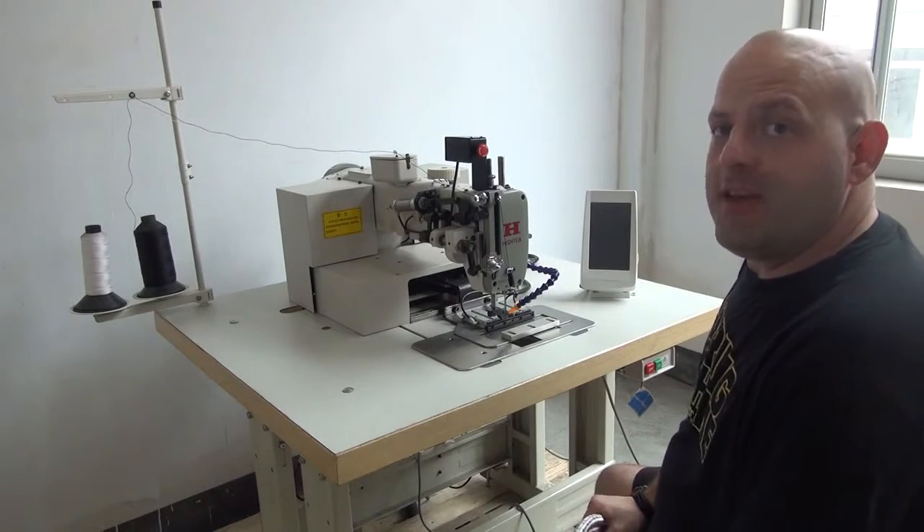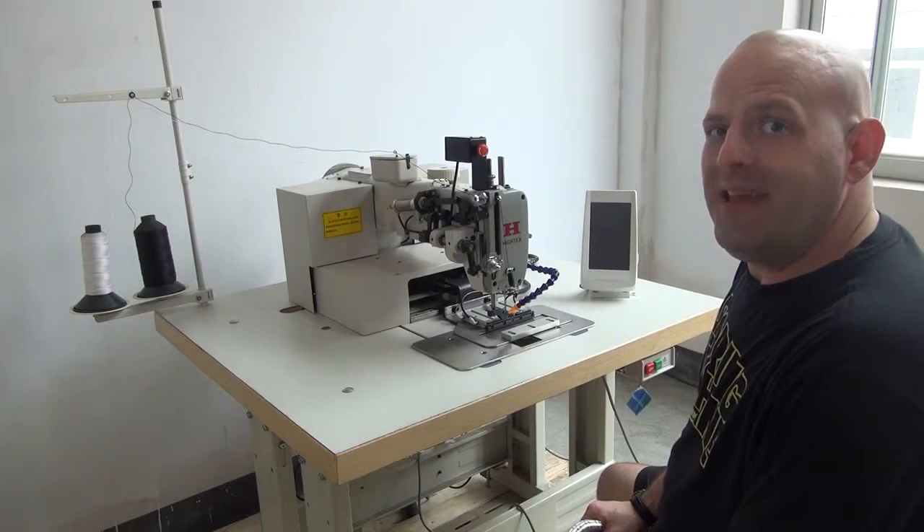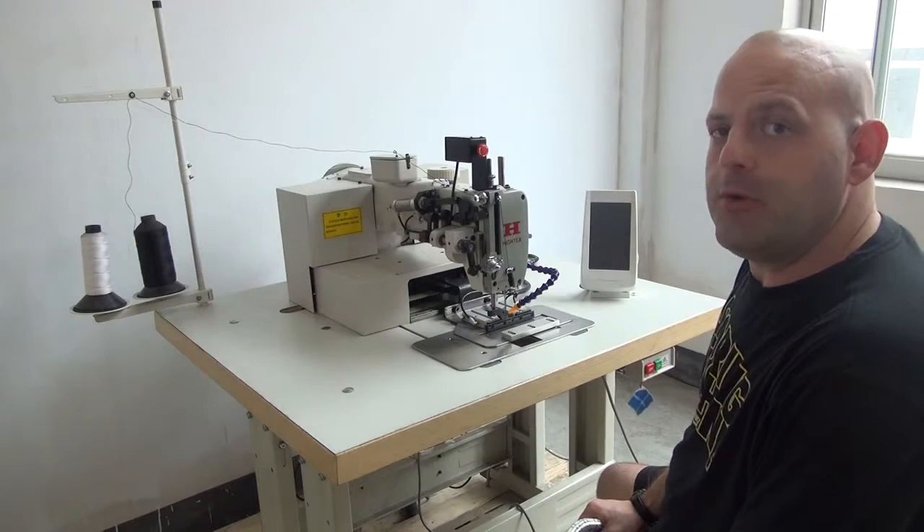Hi, this is Ryan Neal from the USA office of Neal's Sadlery & Harness, Cowboy Sewing Machines, and High Tech Sewing Machines. Today we are going to be doing a feature app video on the 7273PLK series Programmable Computerized Sewing Machine.